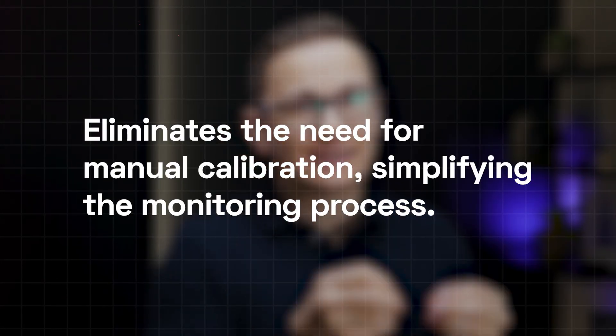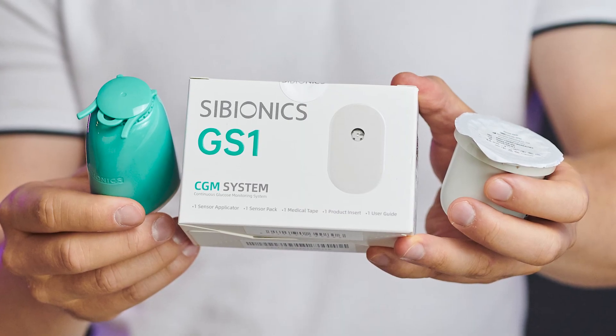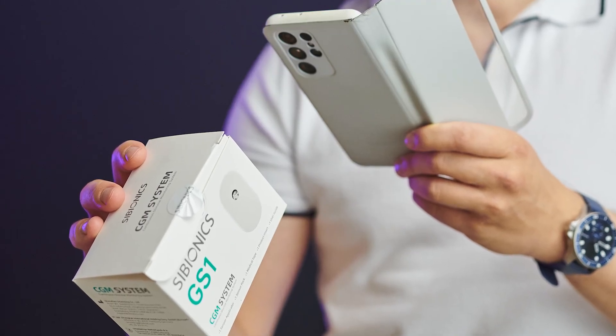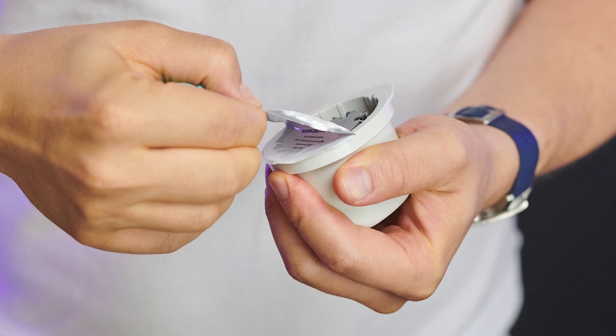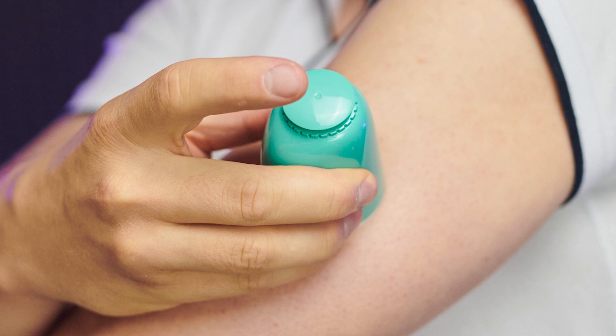It includes an intuitive application for easy data access and management — I had no issues with the app or the registration process. It eliminates the need for manual calibration, which was definitely easier to set up. Water resistance was also tested: I had showers with it every single day and running and exercise sessions about 10 times — no issues. The sensor stayed on for exactly two weeks. When I unboxed it, I liked its minimalistic design and clear instructions. The setup was straightforward: I scanned the QR code on the box, registered in under a minute, and paired the device once applied to my arm using the included sticker.